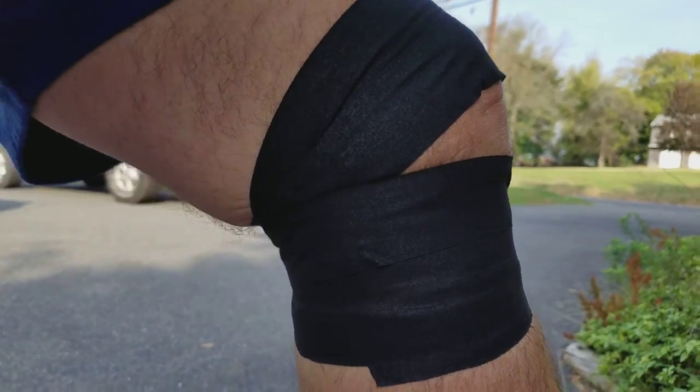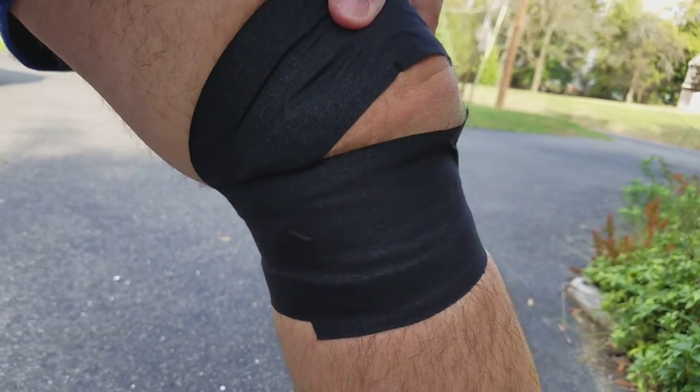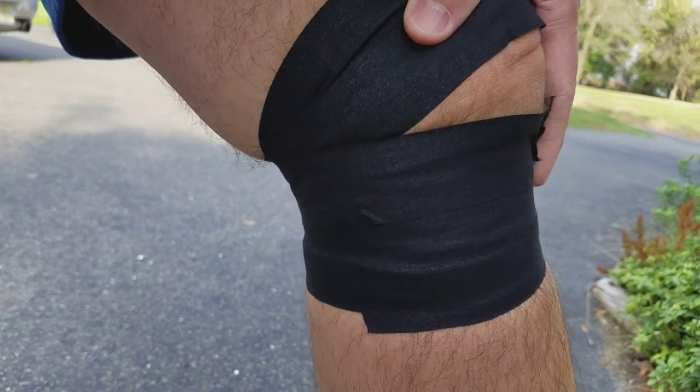Yeah, this is my tape job. I don't really know how much this is going to help — better than nothing. I'm also hoping I can get RunKeeper to work a little better this time, like actually prompt me when to run and when to walk. I'm going to let it go a little longer than I did last time. I hope it works.